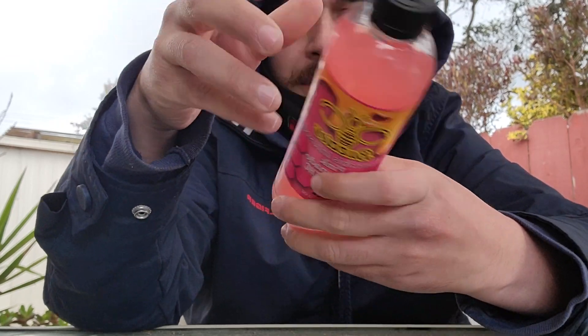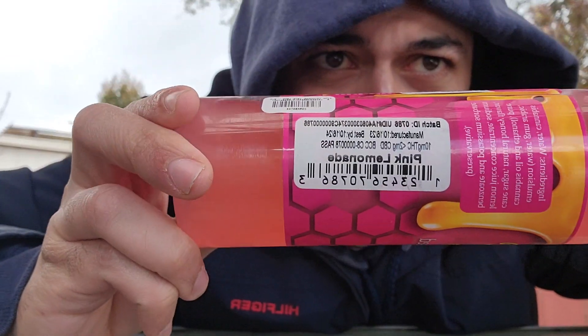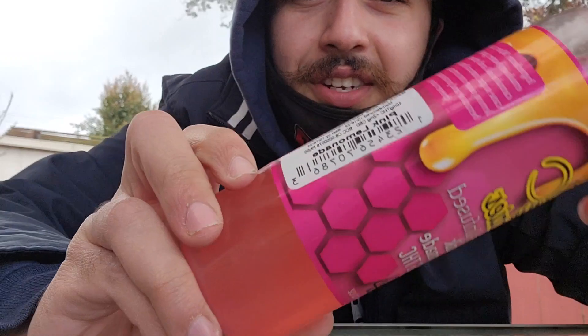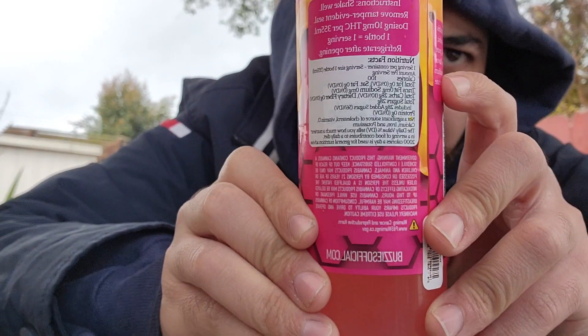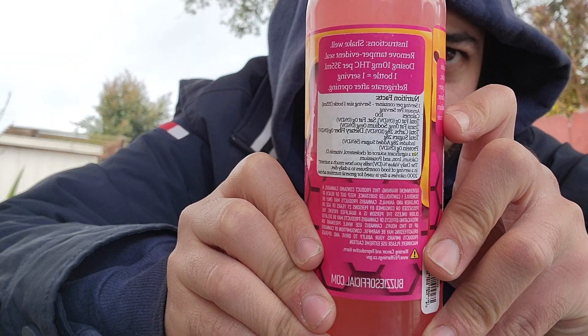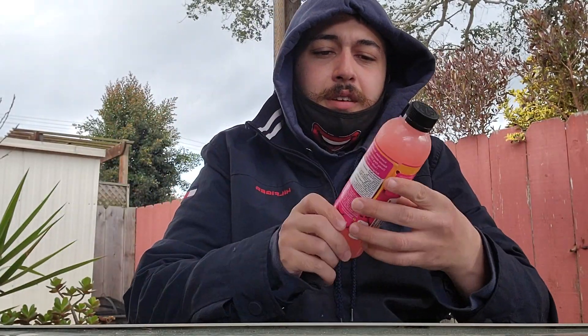We got the thing right here. Got all the little things. This is 10 milligrams — here's the nutrition facts and stuff. Shake well. Yeah, maybe shake it, shake it. Pink Lemonade, so I'm kind of looking forward to this. I'm very thirsty.